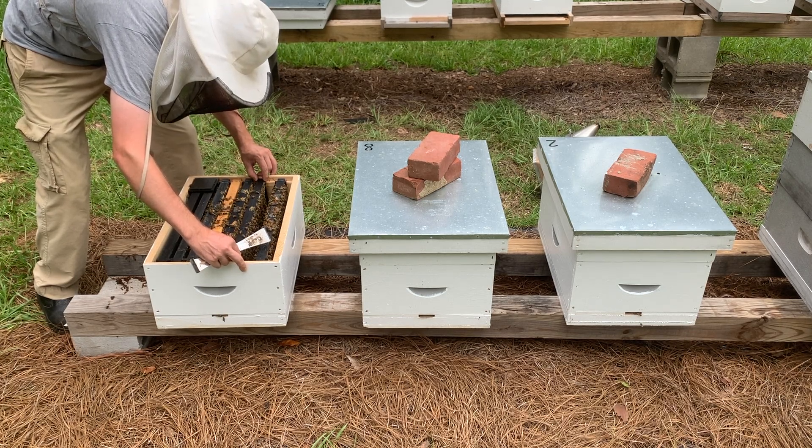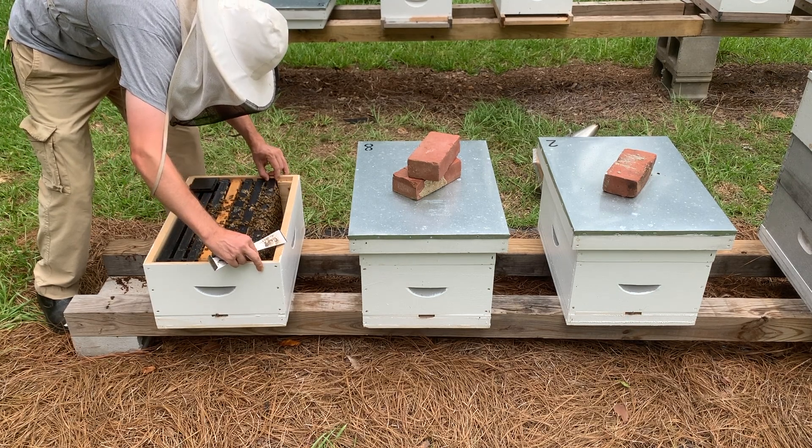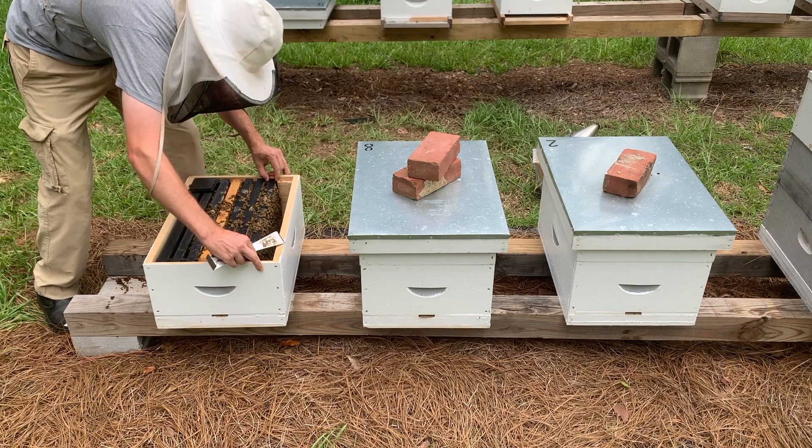Then close up the hive. Do not try to find the queen in the hive at this point, as this would be disruptive to the colony and could result in a queen rejection.